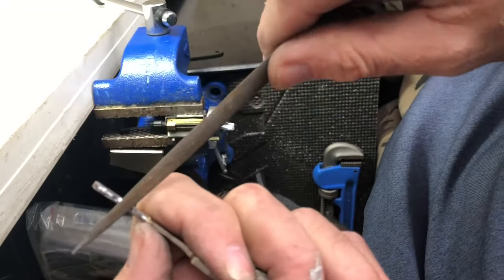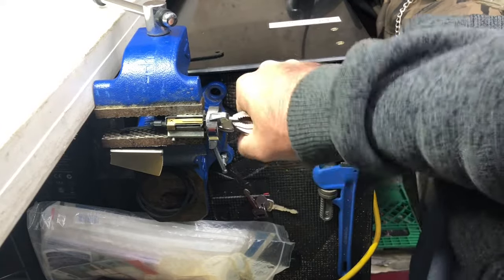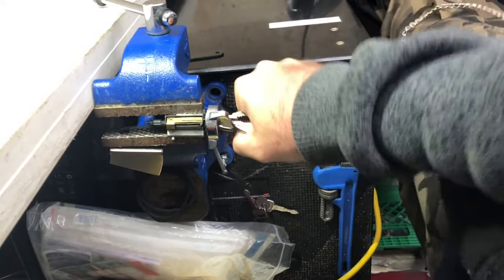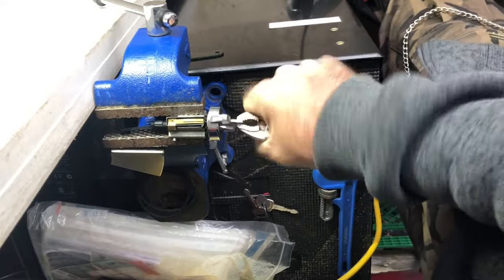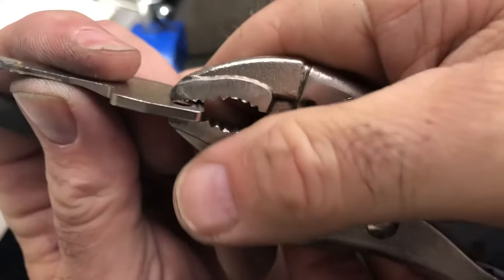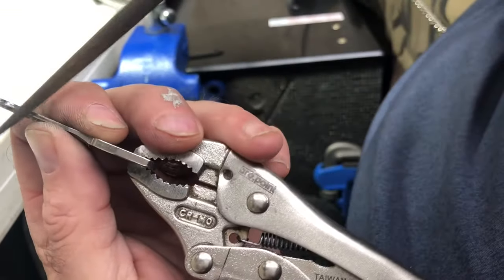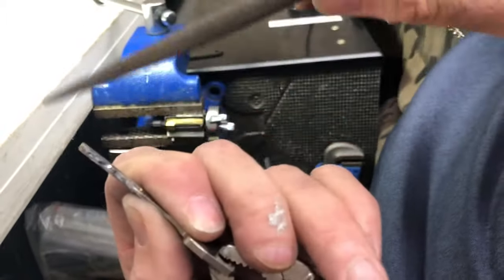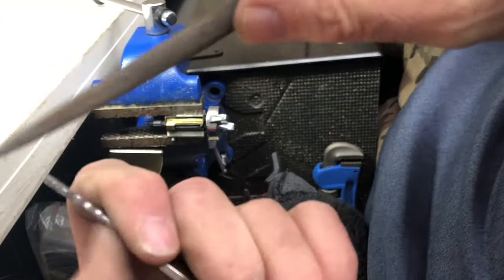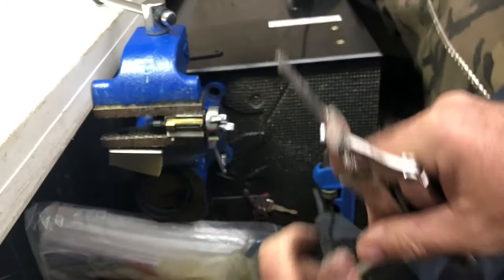Just keep filing everywhere it marks — if it doesn't mark, don't file it. Just keep going until you get a working key. Clean up your key. Look at that — number five is really marking good now. Let's do it again.